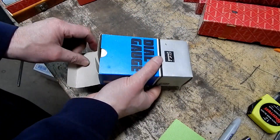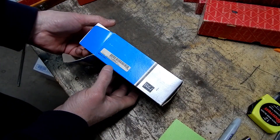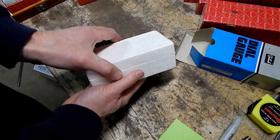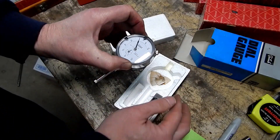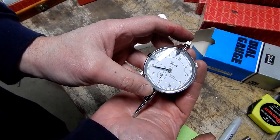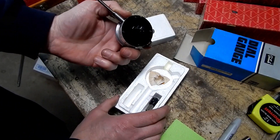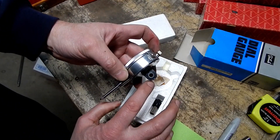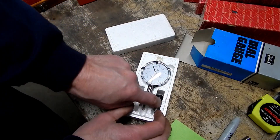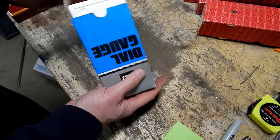The box is Tech Lock, which is a cheap import — I thought it was Chinese but I think some of these Tech Locks are actually made in Japan, so it's probably a little bit better than your no-name generic Chinese indicator. Zero to one inch travel. Tech Lock Corporation. Seems like it's in really good condition, has been used, and it's got the little clamping attachment there. The original box doesn't hurt, even though it's only a Tech Lock.